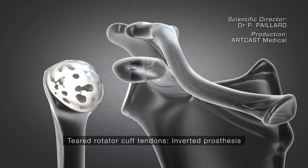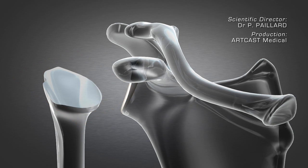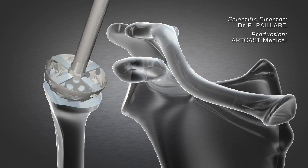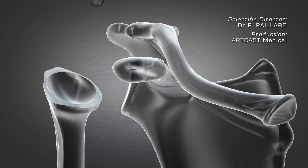The same surgical approach is used. The humeral head is cut, and then the bone is prepared with rasps to allow the placement of the socket-shaped humeral component.